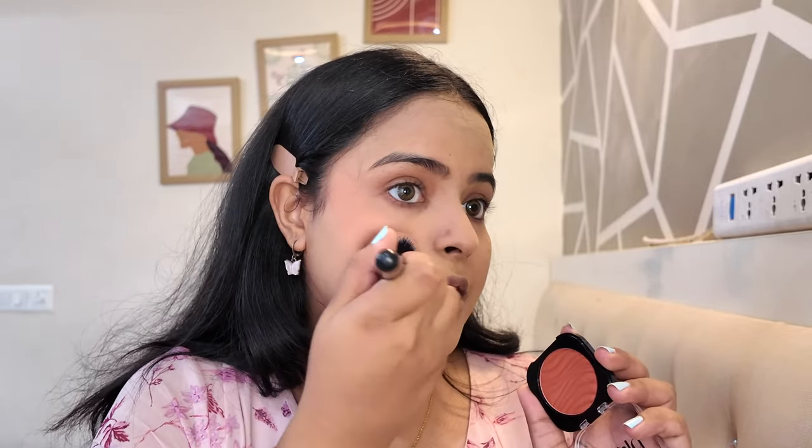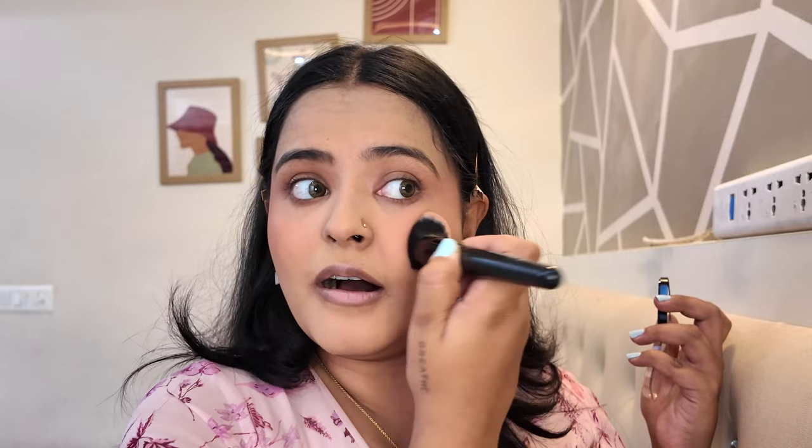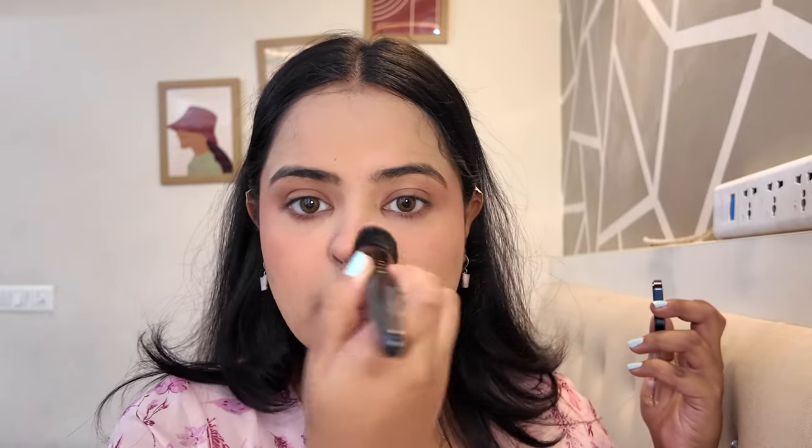For blush I'm using the Plum Matte Blush in shade 101 Peach Out. In the pan it looks like a very peachy burnt-orange shade — it should look pretty good on my skin tone. With a brush it's not overpowering, but there's definitely pigment. These are the kind of blushes I like — well pigmented but not too much. I applied it twice and I'm pretty much good to go. I really love this shade — it's very pretty, and I got the lightest shade because I didn't have any peach blush.